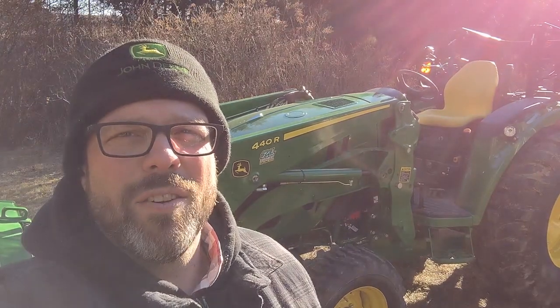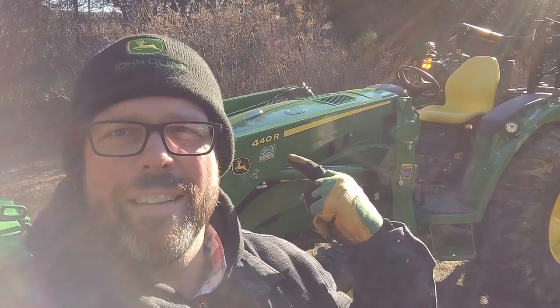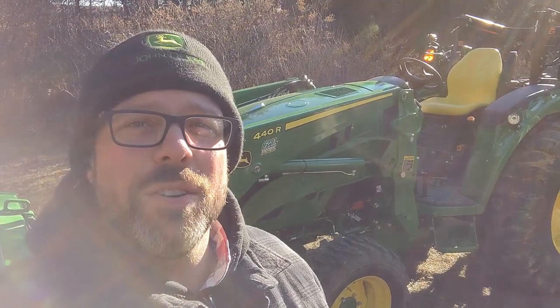Today's video is going to be a short review of my 4052r right there. There's been a lot of reviews on the 4052r, but I figured I'd give my own, so let's get into it.